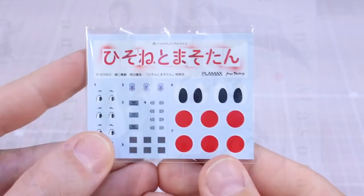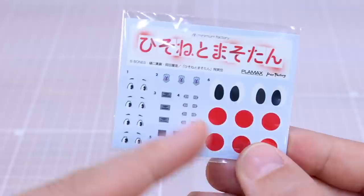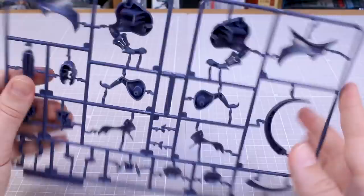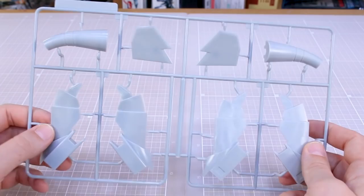Here is the water slide decal sheet. You've got the big eye decals for the dragon and for Hisone, with lots of extras in case you mess those up — great for someone like me who's terrible at painting small-scale eyes. There are also a couple of little marking decals and the big Japan logo decals for Masotan. Runner A is in a really nice dark, slightly violet blue — dark grayish navy blue with a purplish tint. The B and C runners joined together are the main large parts for the wings and body. Runner D is a light gray for the armor parts, runner E is the remainder of those parts, and runner F is all the parts for Hisone.